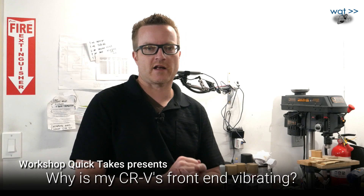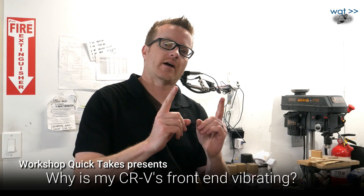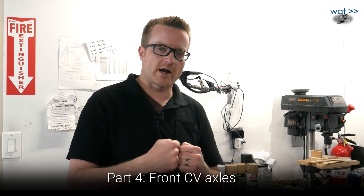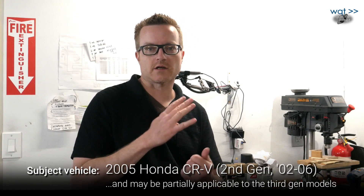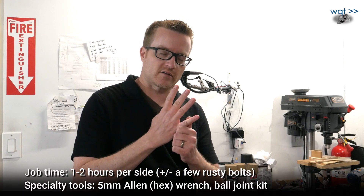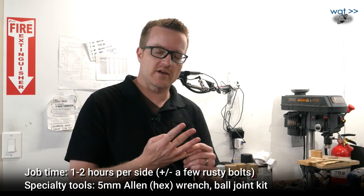Hey everyone, welcome back to Workshop Quick Takes. In part four of this mini-series, we're still trying to answer the question: why won't my 2005 Honda CR-V's front end stop shaking? We've already done compliance bushings on the front control arms, looked at ball joints, dealt with engine mount issues, and now we're going to look at CV axles. We're not going to solve it today, but after changing the CV axles we'll go to the tire shop one more time.